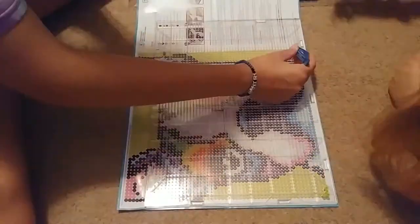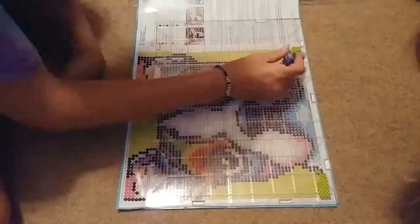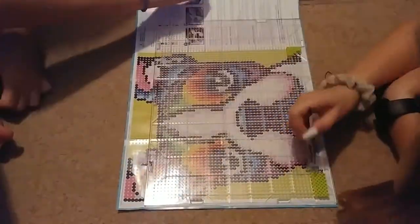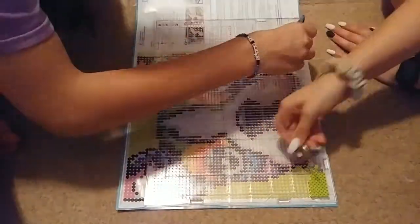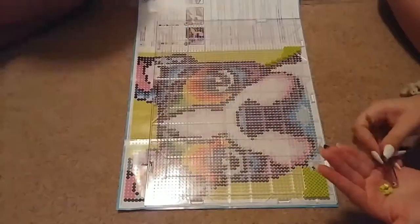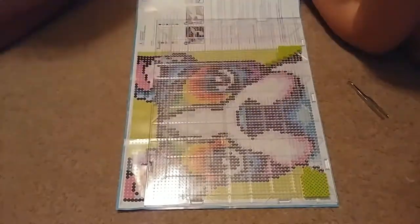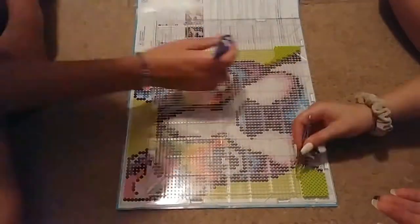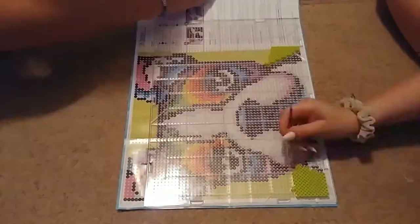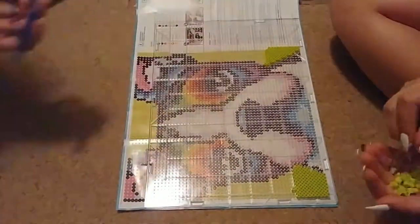Basically what we got was over 3,000 beads to put on this clear board thing, a pattern, and a pair of tweezers. Since there were two of us, we used the tweezers they gave us and regular beauty tweezers. We laid the pattern underneath the clear board — the board we had to buy.